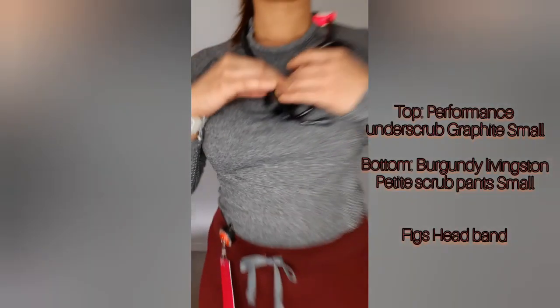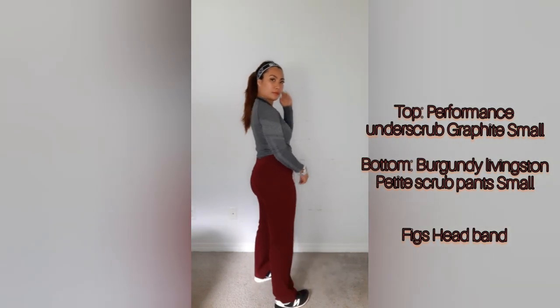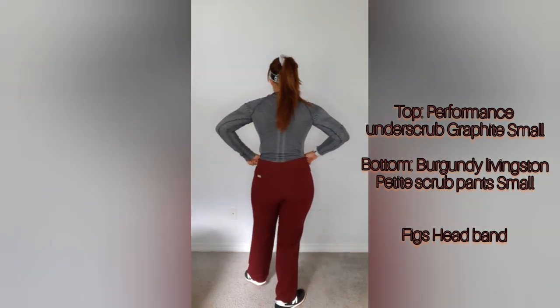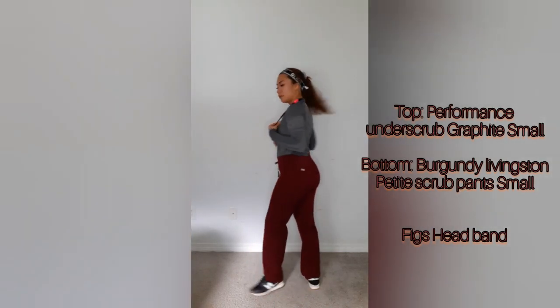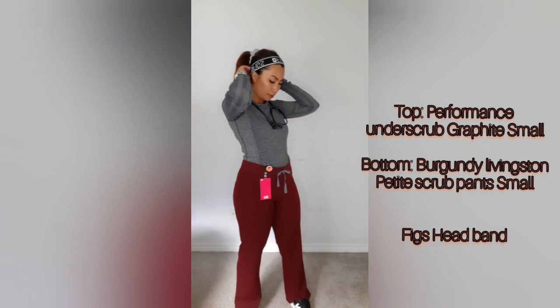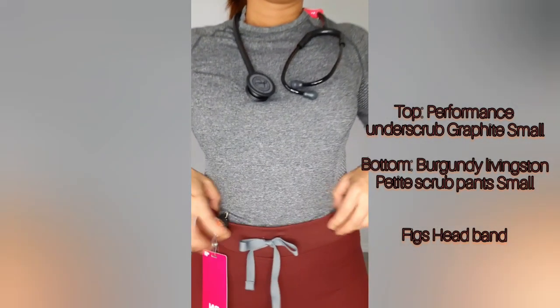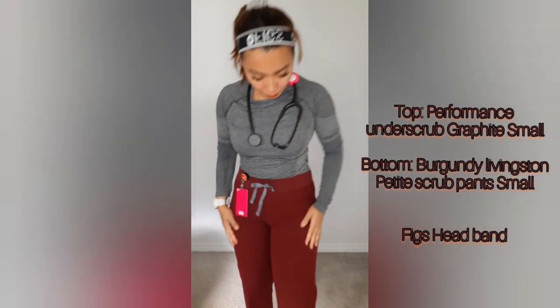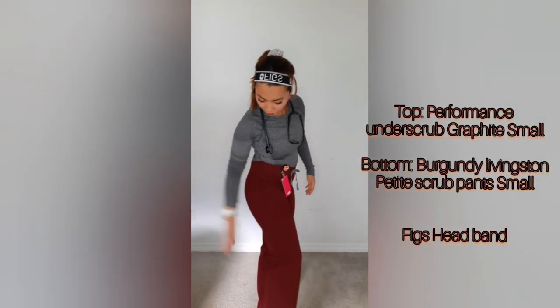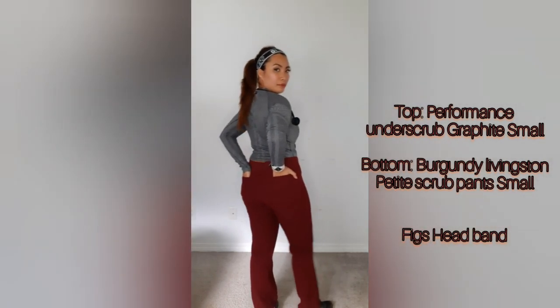Now I'm wearing my FIGS headband along with the FIGS performance under scrub in small graphite color. I'm also wearing the women's burgundy Livingstone petite basic scrub pants in small, burgundy color.